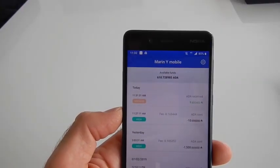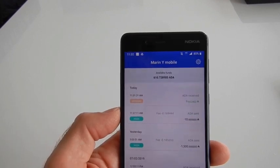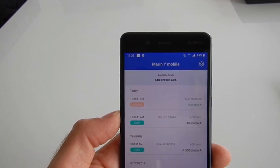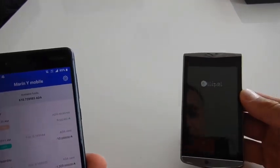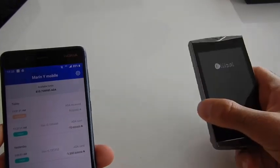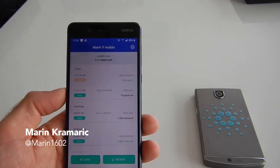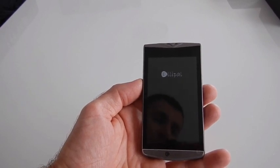Let's double check the Yoroi wallet — we have received 9.83 ADA. The small difference from 10 ADA is due to the transaction fee. Everything works perfectly. We successfully transferred ADA from the Yoroi wallet to the LiPAL wallet and signed the return transfer securely with the LiPAL hardware wallet to get our funds back. It's fast, smooth, and brilliant.